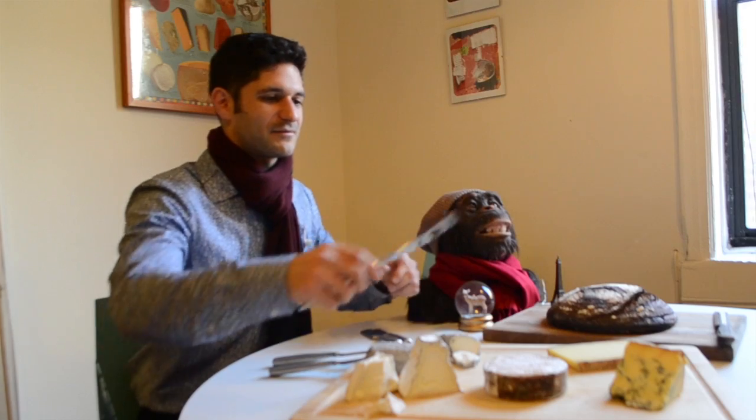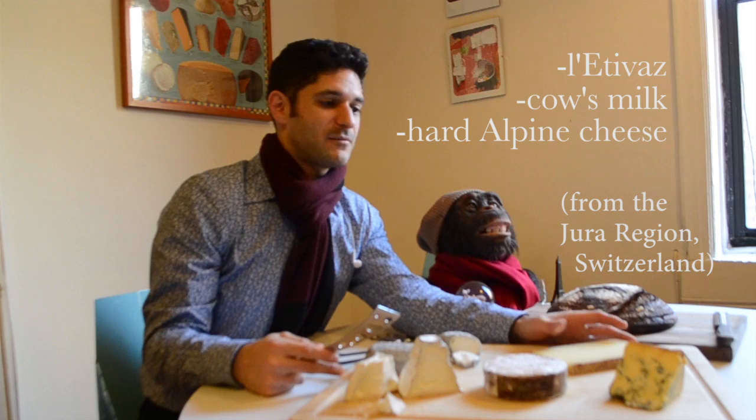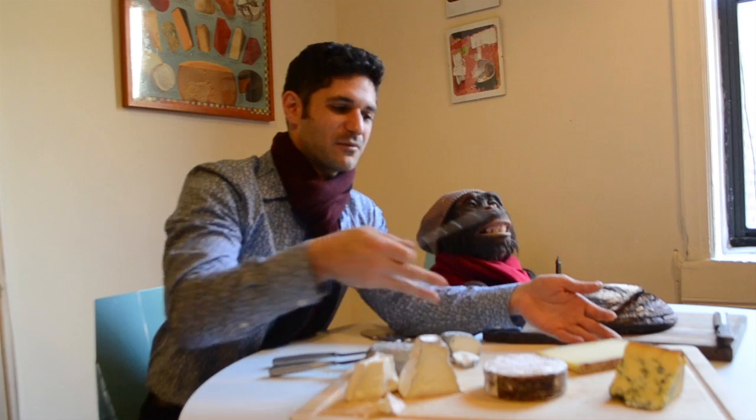Then we have Lativas, which is from Switzerland, from the Jura — a mountain range between France and Switzerland. It's a cow's milk cheese, so we're moving from goat to cow's milk.